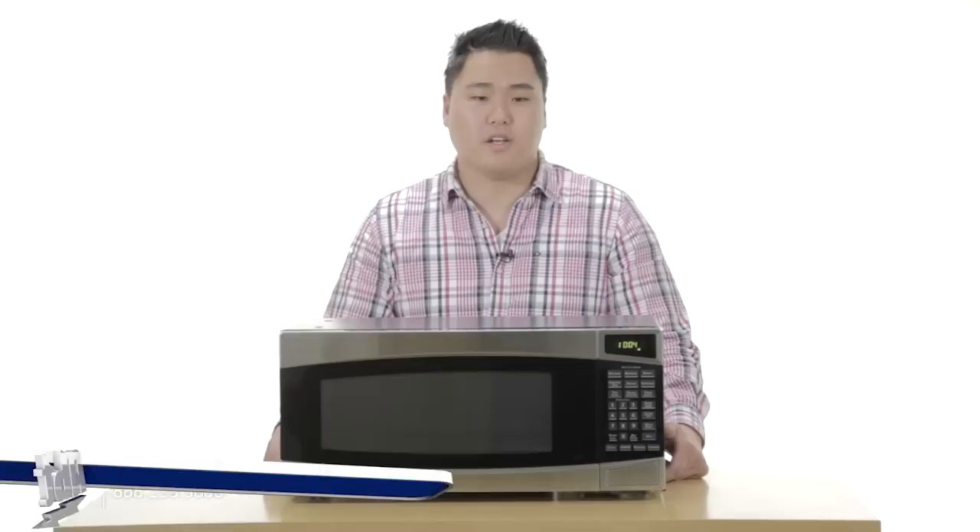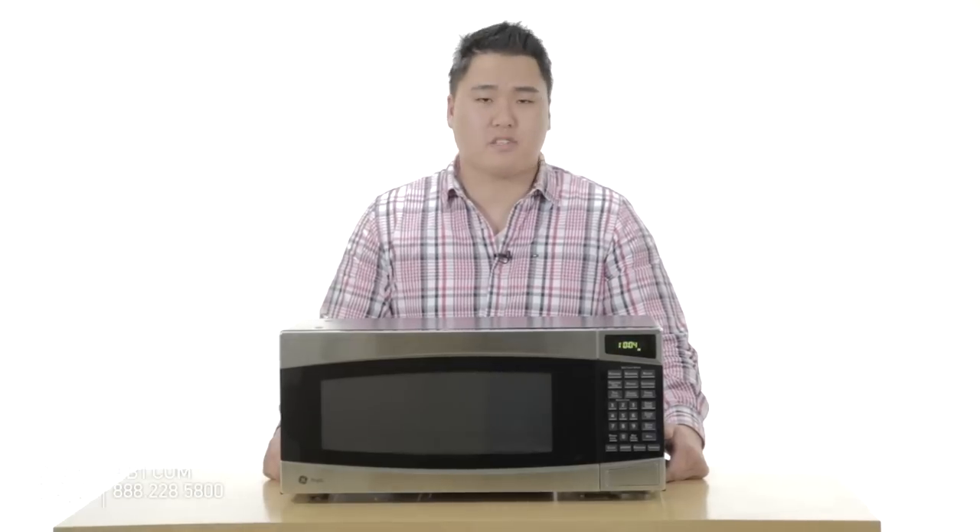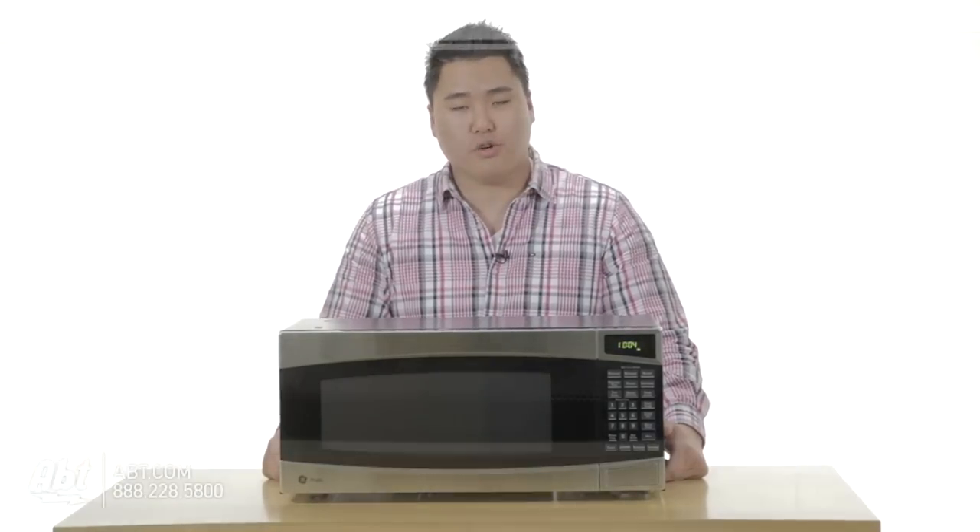Hi, I'm Kyle with App, and today we're talking about the GE Profile Spacemaker Microwave, model PEM31. This microwave is one of the most popular selling microwaves today on the market, and there's a good reason why.